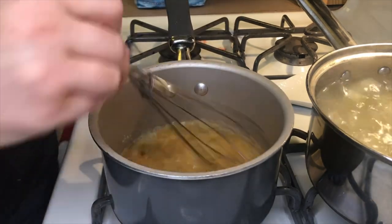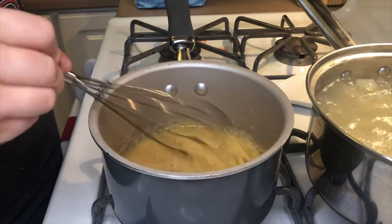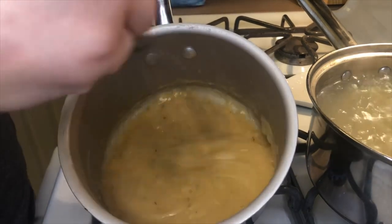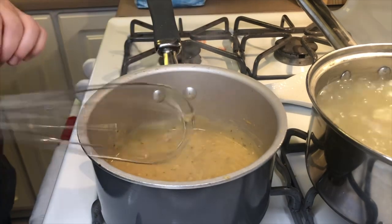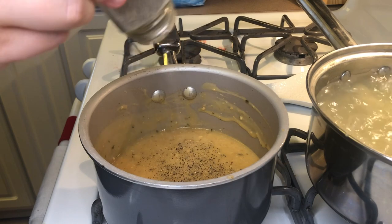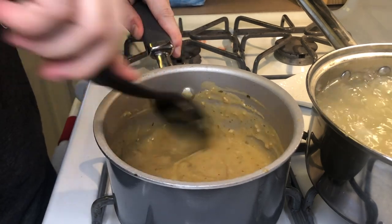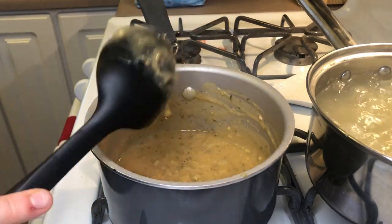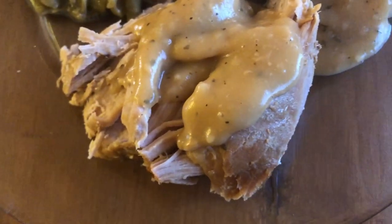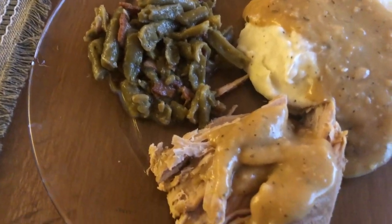I got that mixed together and let the flour cook for just a minute before adding in my drippings. As you can see it's thickened up nicely — we like a nice thick gravy. I'm adding in a little bit of salt and pepper to taste, but be careful because this already has a ranch seasoning packet in it, so it's a little salty. Here's what my finished plate looked like with green beans and mashed potatoes with the gravy over top — we really enjoyed that ranchy flavor.